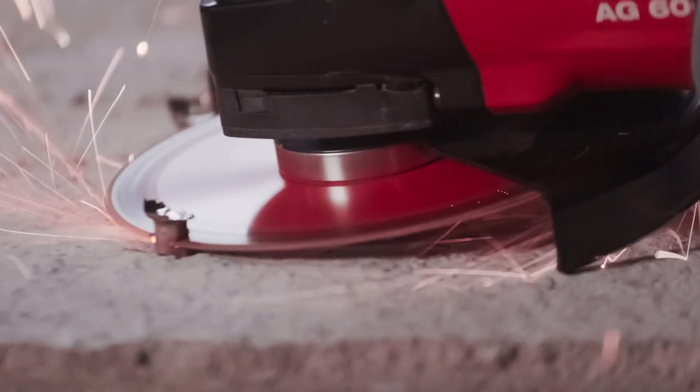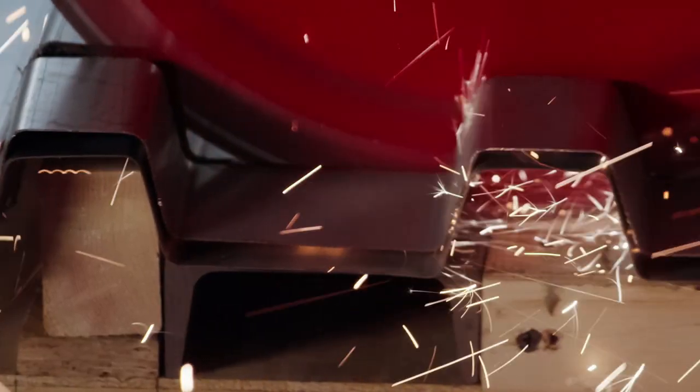The Hilti SPX metal cutting diamond blade is a pro-level cutting disc that you can depend on the edge and on.